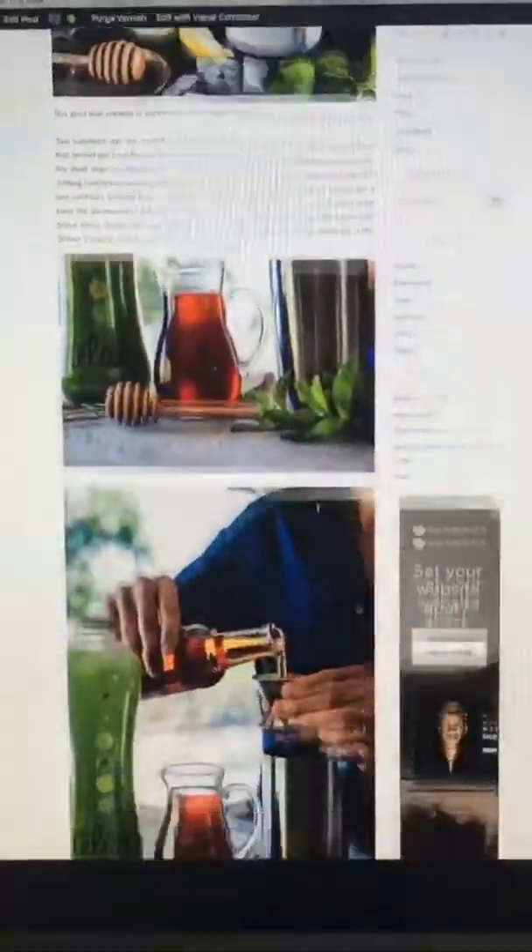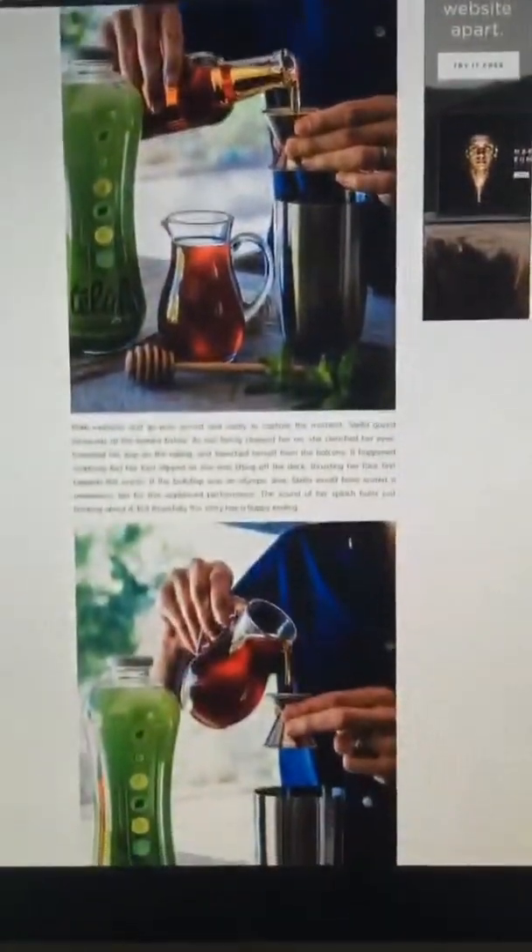Thanks for watching everybody, this is so much fun. Can we do this every Friday? Definitely. Cheers! For the full recipe, you can visit husbandsthatcook.com.